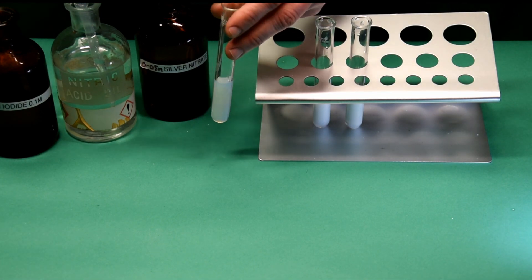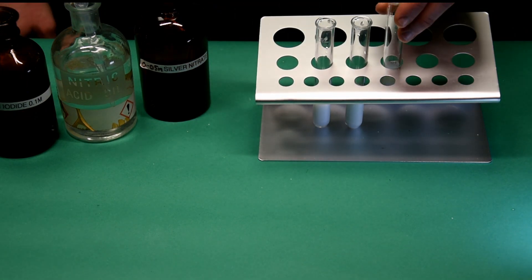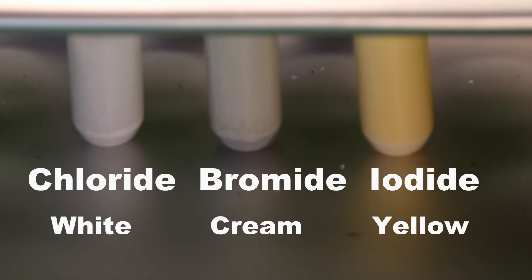And finally the test for iodide ions. A precipitate forms, but the yellow colour takes a few seconds to become apparent. And once again, here is a close-up of the three colours in the rack.